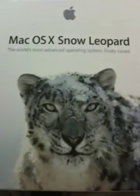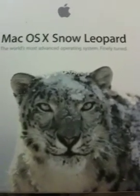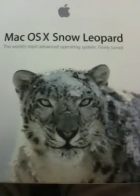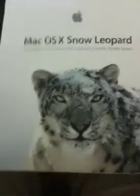Hey guys, my name is Dovey. I want to give you a little update on Mac OS X Snow Leopard. What I did is I obtained a fresh, original, new copy of Mac OS X Snow Leopard.